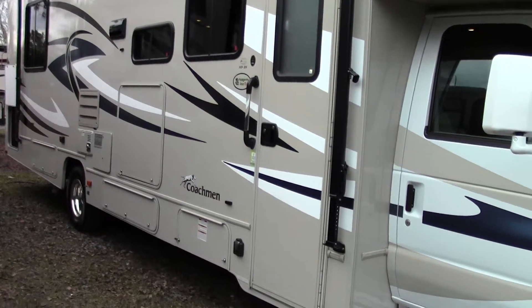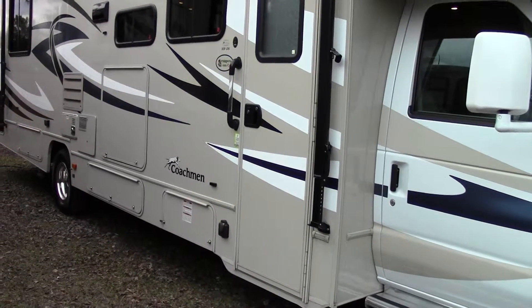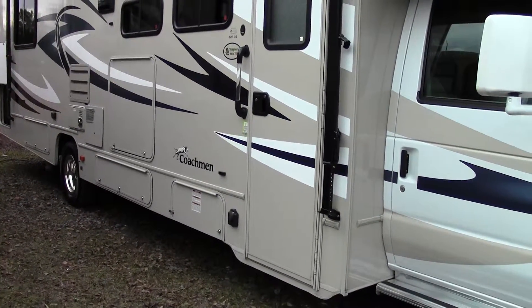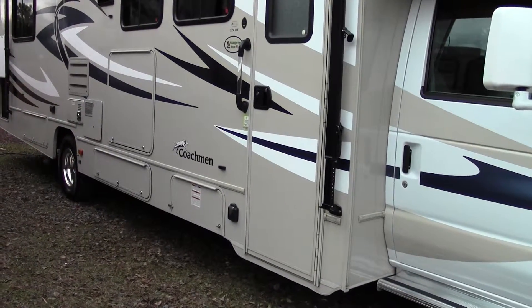Hey everybody, welcome back. It's John Vey with JVRV Insider. Today I'm going to walk you through a Leprechaun 319DS. It's a 2016 year model.